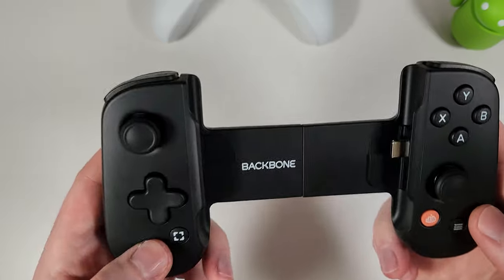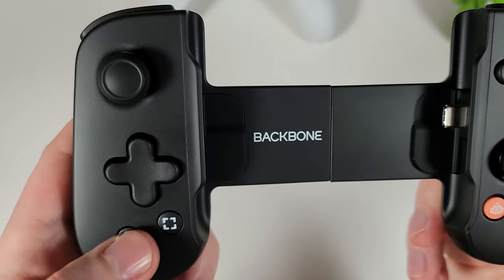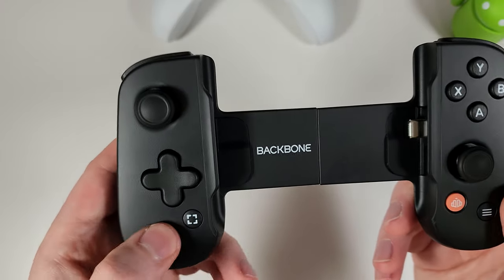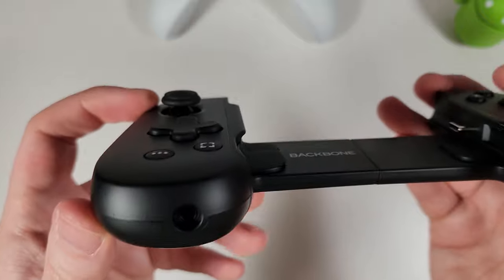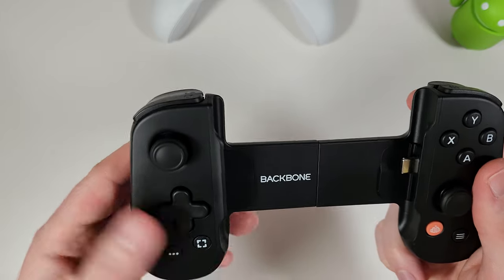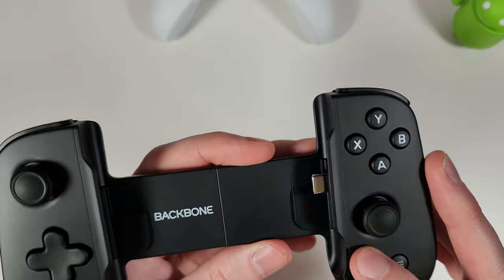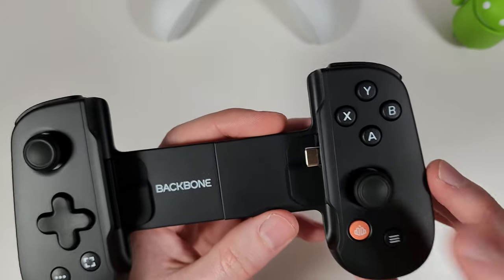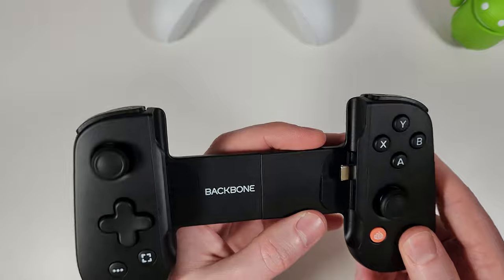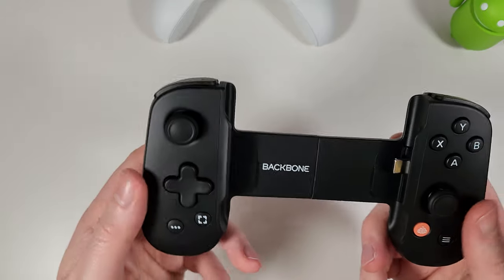The buttons on the bottom left feel a tiny bit spongy, but these are ones you won't use much anyway — they're barely sticking out so you don't accidentally press them. The Backbone button has a ring of light around it when powered up. The start button is also a tiny bit spongy compared to the other buttons, but again you won't use it frequently.